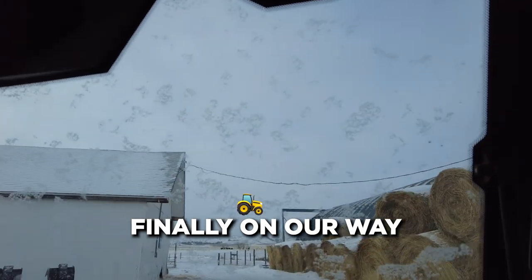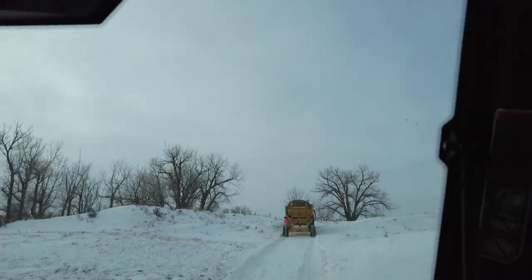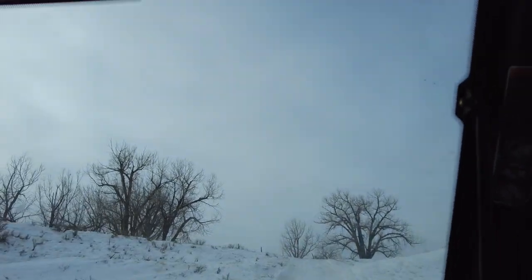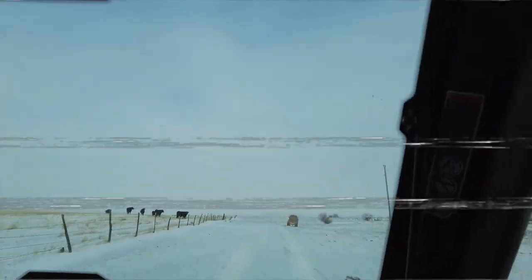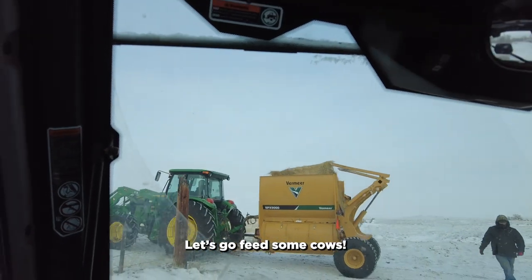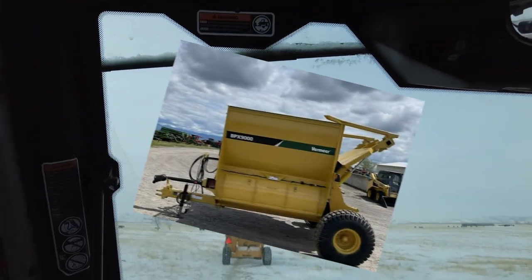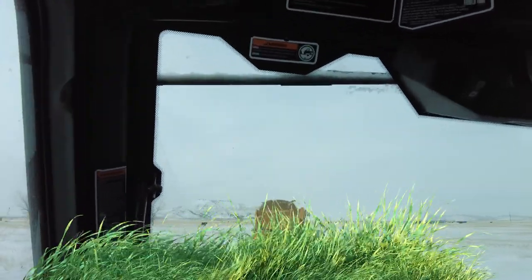A few moments later — let's go feed some cows. This one is the Vermeer PPX 9000 bale processor. It works pretty good. We tested it out during the summer when we bought it, just for this purpose. We have pretty tall grasses out here that the cattle can still get to.